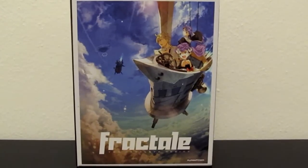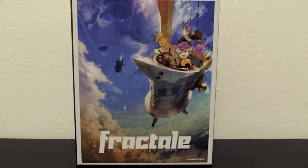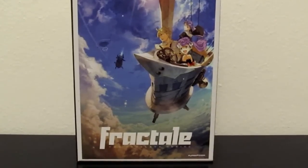Hi everyone, today I'm going to be doing an unboxing of the anime series Fractale on Blu-Ray slash DVD Combo. It was released by Funimation Entertainment sometime in the last year — I don't remember the exact date.